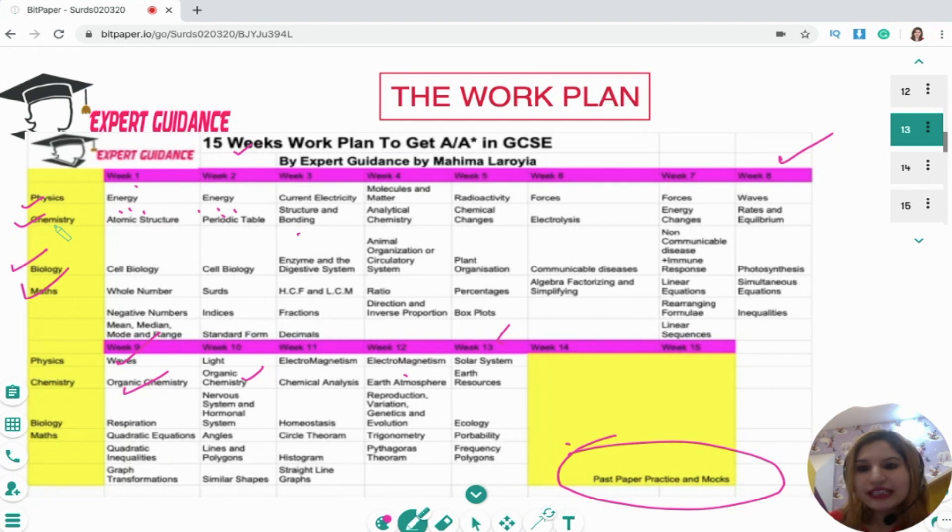You have to do this during the weekdays: physics, chemistry, biology, and maths. We'll be doing just two days for each subject — two days for physics, two days for chemistry, two days for biology. But maths you have to do every day or every alternate day, because maths requires a lot of practice.